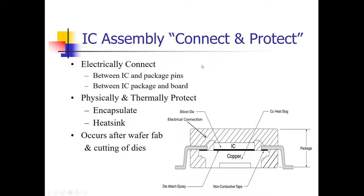IC assembly is all about connecting that individual IC to the package pins, and then those package pins are connected to the printed circuit board. Here in this diagram, you can see the electrical connection between the IC circuit and the pin of the IC. The IC pin is affixed to the printed circuit board with solder. We're concentrating on the connection between the IC circuit and the pin of the package. Also, you want to protect that IC circuit — it's very fragile silicon.